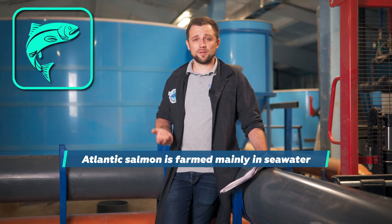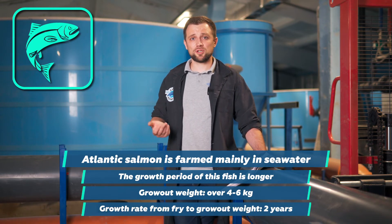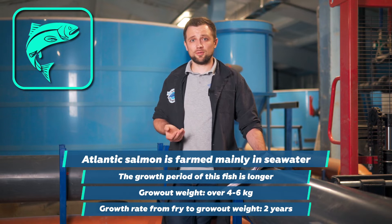Therefore, salmon is grown mainly in seawater, and it grows longer. The grow-out weight is about 4-6 kilograms, which is even higher than that of trout. You have to wait two years from the moment you obtain unfertilized eggs to the moment it reaches final grow-out weight.